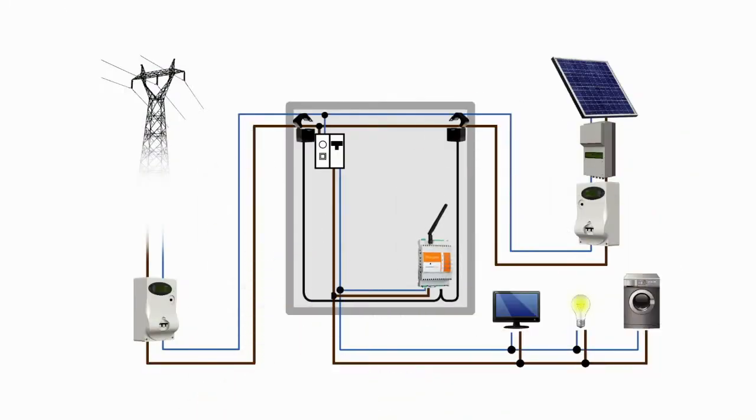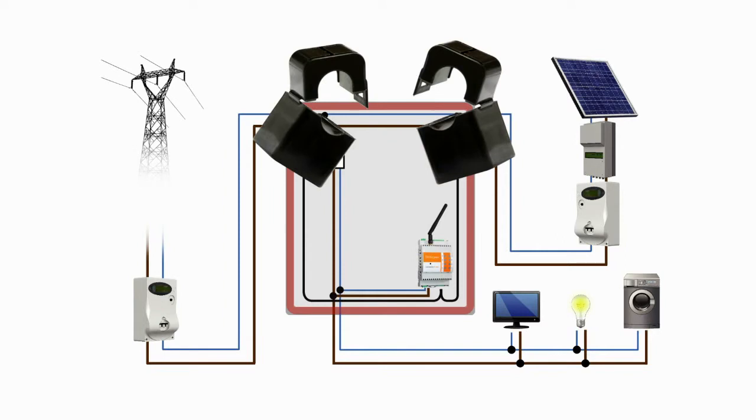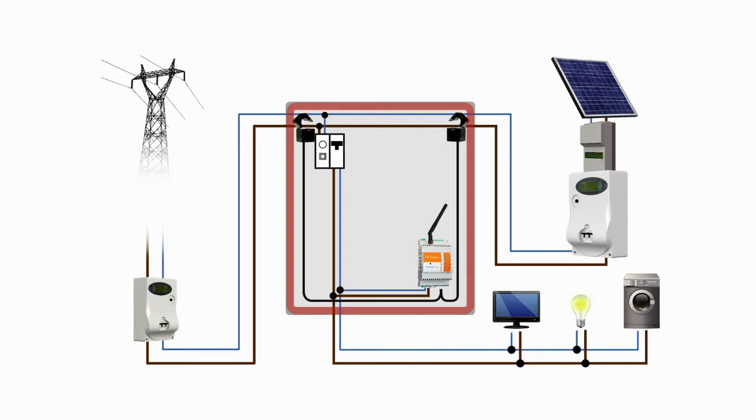Elios4U is installed in the vicinity of the main consumer unit and measures energy data using two current transformers, also known as CTs. These are clamped on to the live phase cables from the generation and mains electricity meters respectively.